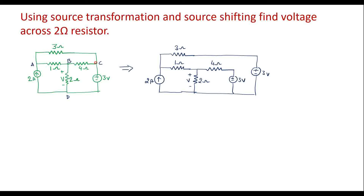At node C, the voltage source is connected, and two more branches are connected — one is the 4 ohm resistor and another is the 3 ohm resistor. So the voltage source should be connected to these two resistors separately, as I have done here. This is node A, this is node B, and this is node D. Now to node C I have connected voltage sources. We can see that the 3 volt voltage source and 3 ohm resistor are connected in series between points A and D, because all those points are shorted.